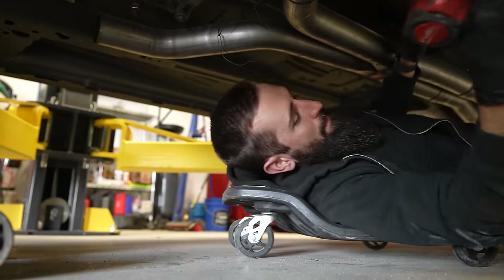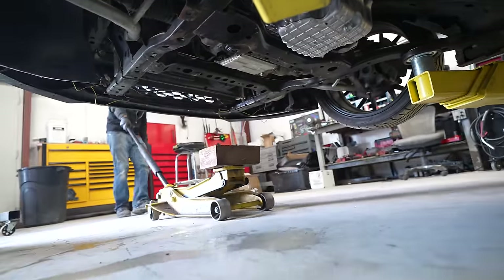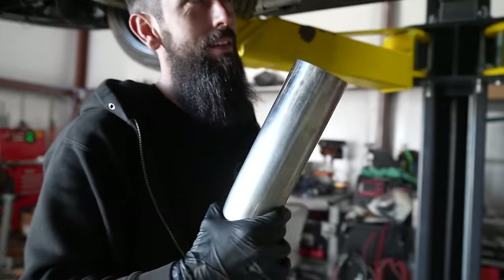Cross member is really done. That bell sound means it's done.